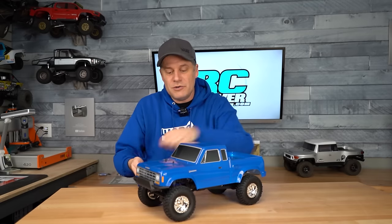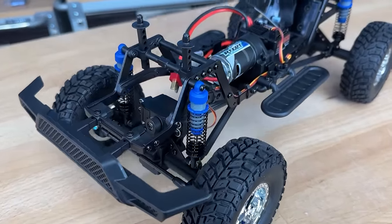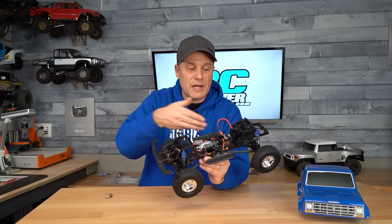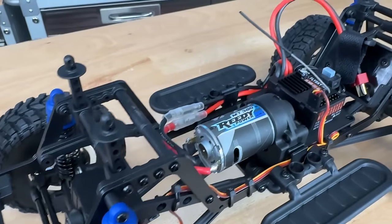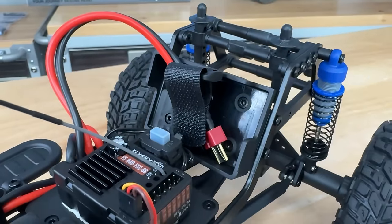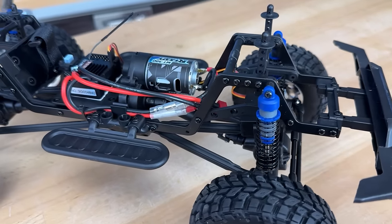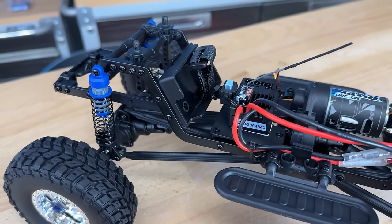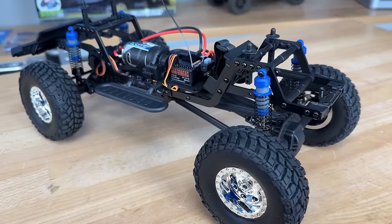Let's pull the body off and see what's new underneath. At first glance it's going to look like a CR12 or the MT12 Mad Van, which was a lot of fun. But the frame rails are now aluminum, and there's a little bit of extra composite cross-bracing all over the place. There are pieces that come up underneath the shock towers both front and rear, a new battery box held down with a velcro strap, and a new radio plate. The transmission came out in less than a minute — just four screws on the bottom and one to pull out the yoke.